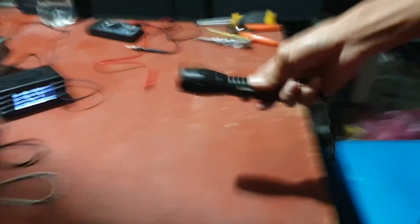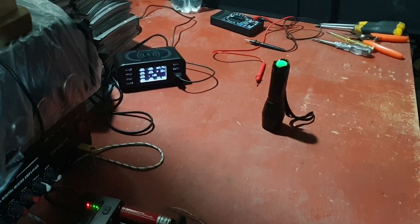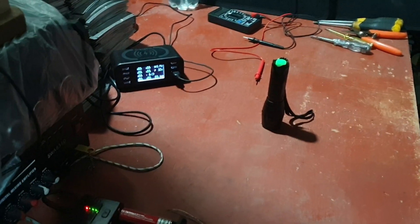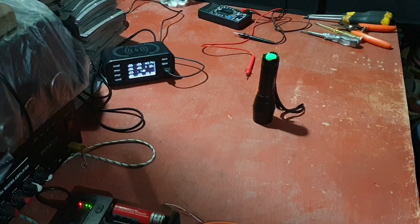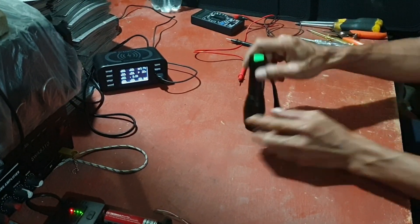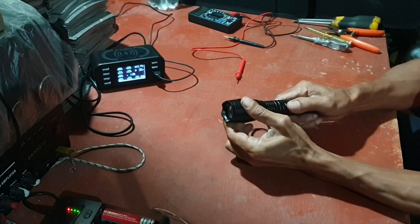Lampu ini, lampu suloh, lampu senter. Ini on-off-nya, ini boleh zoom.